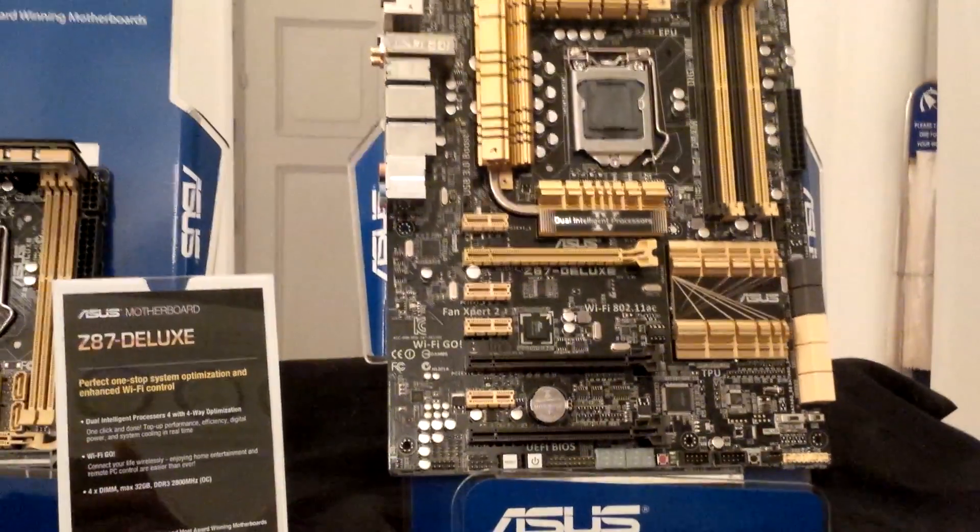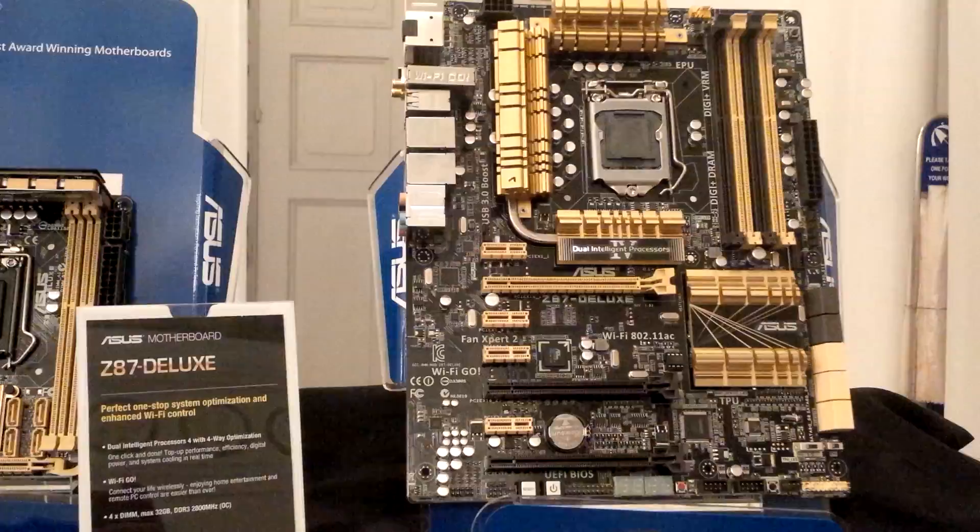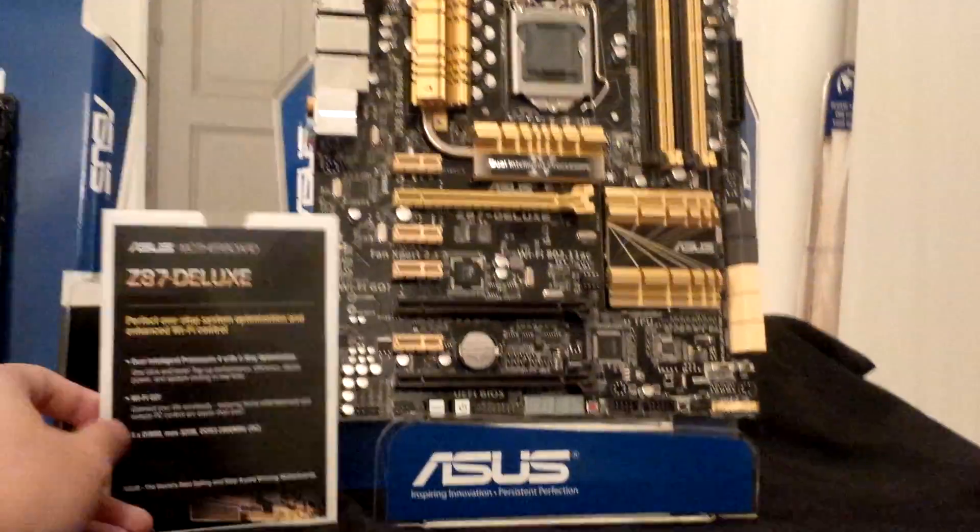So there we have it — a first overview of the Z87 Deluxe motherboard, probably one of the best-selling boards out there in the market right now.